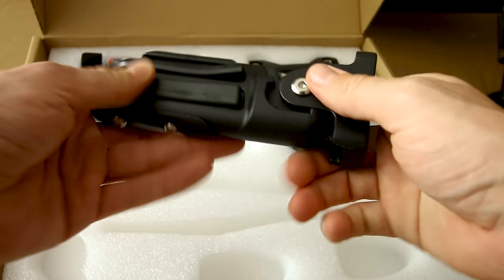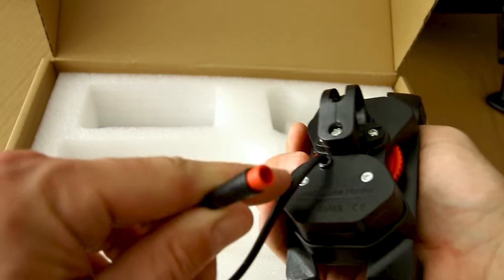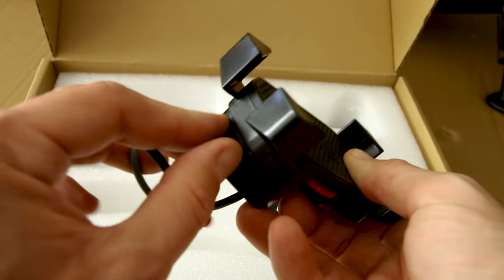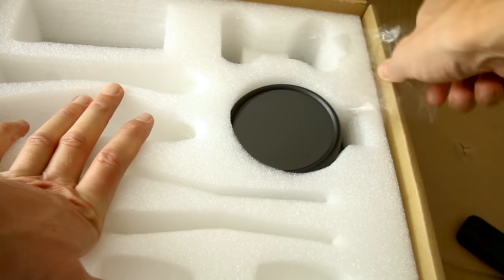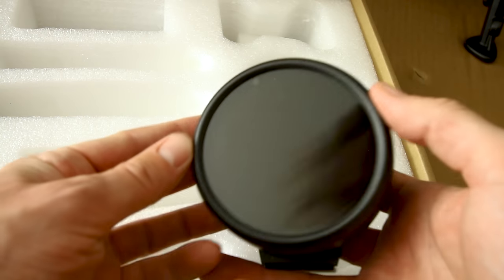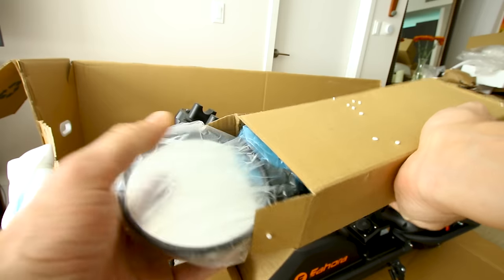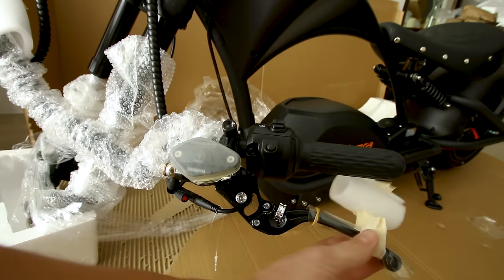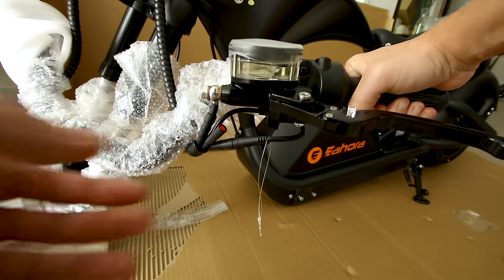These appear to be foot pegs — I was gonna say turn signals — and they do fold. There's a phone mount. This might let us charge our phone directly — there's a little USB port. And then there's the display; I'm pretty pumped to see what it's gonna look like once we get it on.